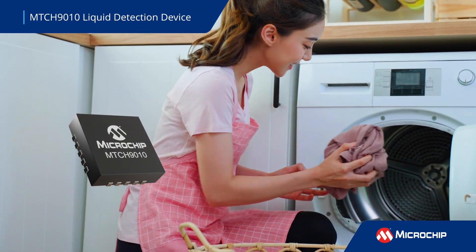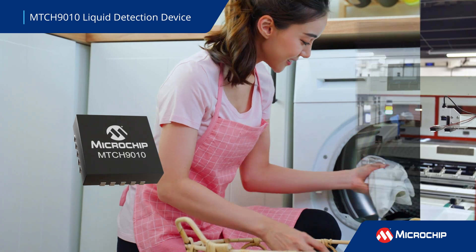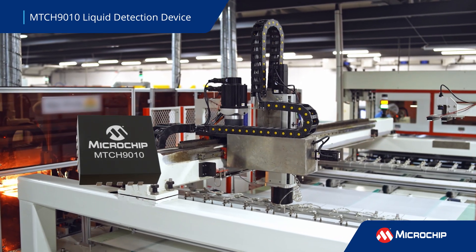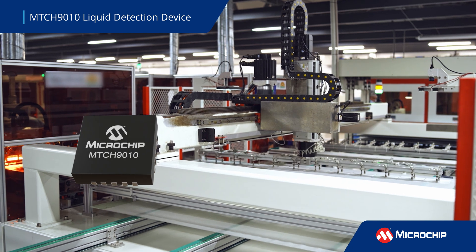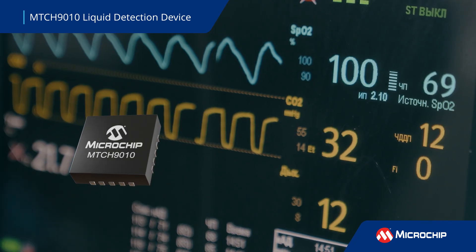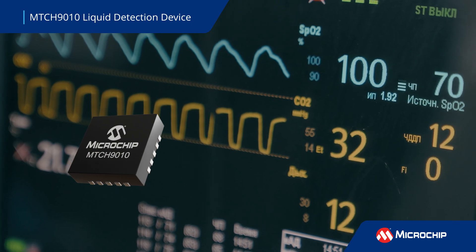Microchip's new MTCH9010 is a turnkey liquid detection device that offers capacitive and conductive sensing modes for flexibility. Designed for use in a variety of applications, the MTCH9010 offers reliable performance, easy configuration, and low power consumption.